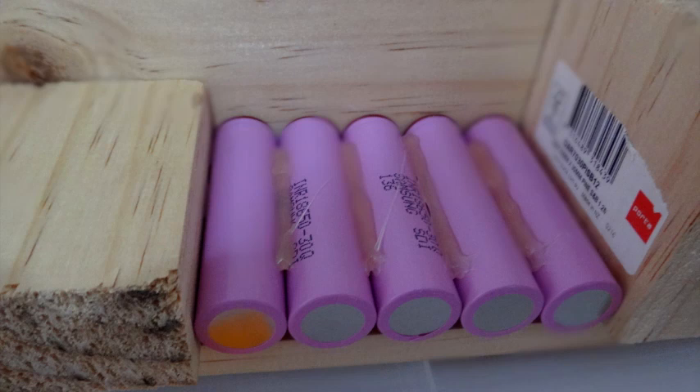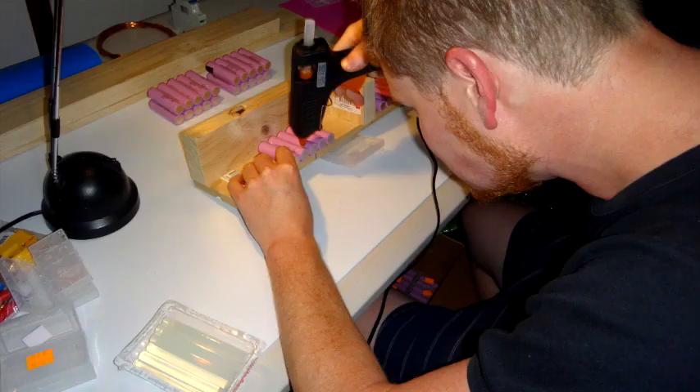The little wooden jig was really handy for hot gluing the cells — basically just glue them in rows of 5. My workbench wasn't very well set up so I got a sore neck after gluing a whole bunch of groups together. But the jig worked really well in making sure they were all nicely lined up and even, which is obviously important for your battery build.